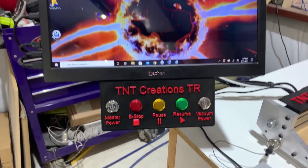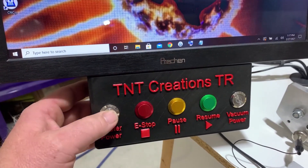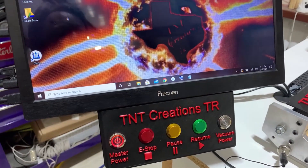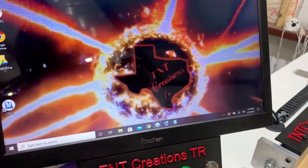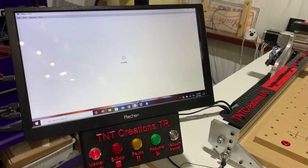This is our custom printed control panel with all of our master power, vacuum power, our e-stop, and our pause and resume buttons for CNCjs — our touch panel controller so that we can operate all of our macros for CNCjs.